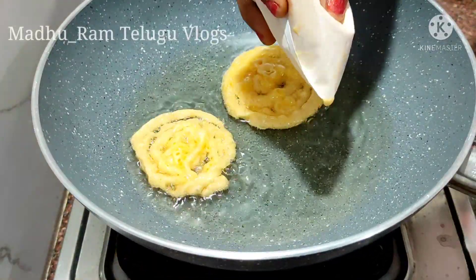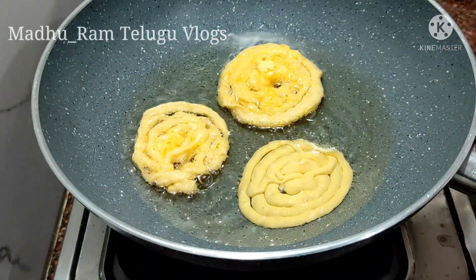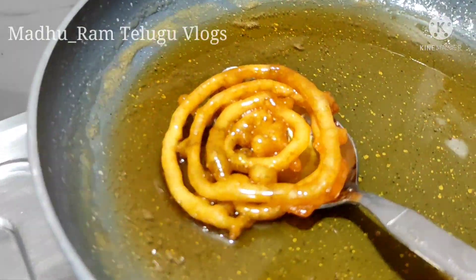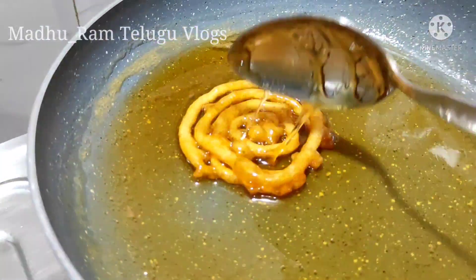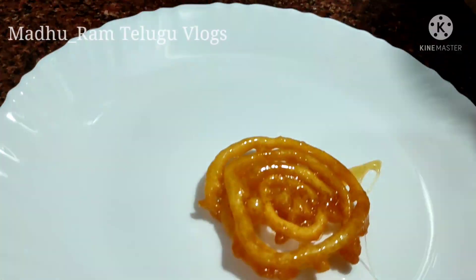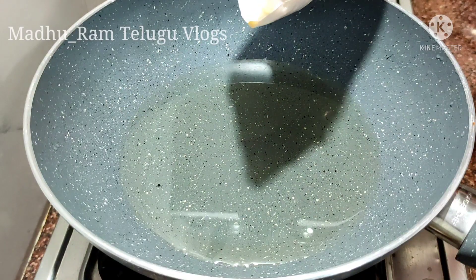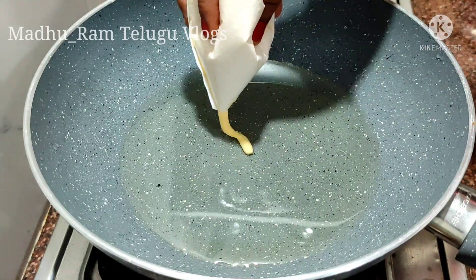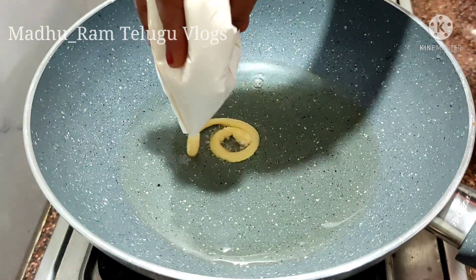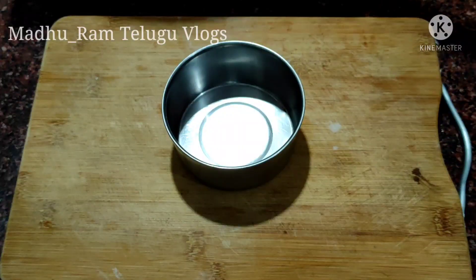Now let's cook this well. Let's cook the jilabi. We prepare the jilabi — if you want to cook the jilabi, you can cook it well. I am going to make the same round shape — we will make it as a round shape.